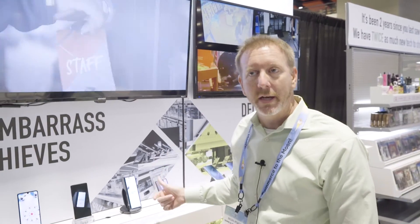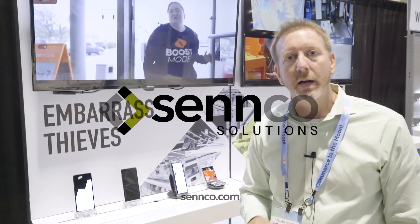If you missed this at Retail X and you want to learn more about BrickTech, please email us at sales@CENCO.com.